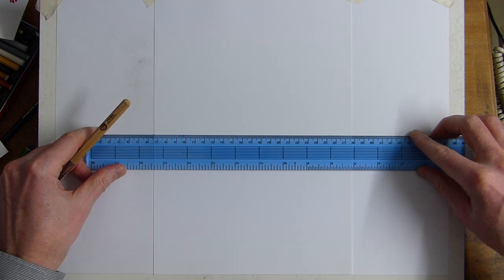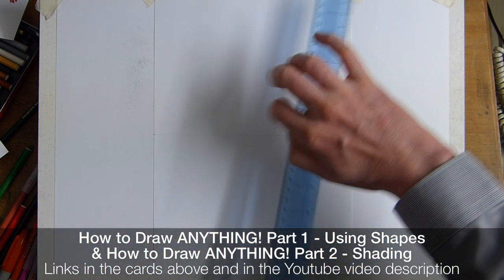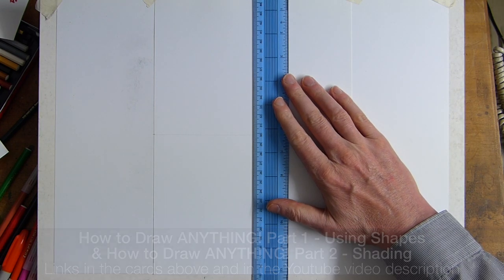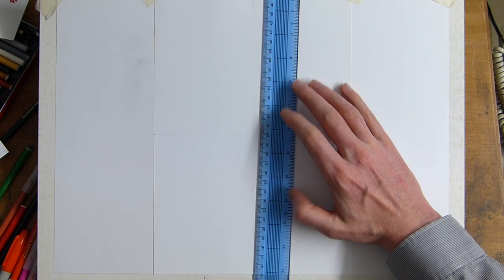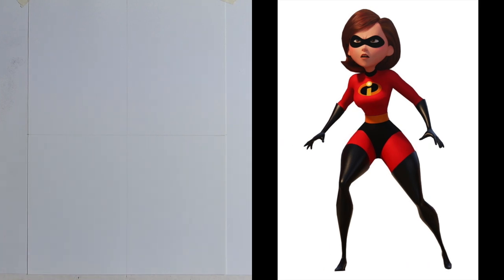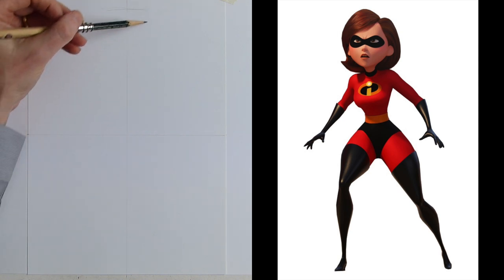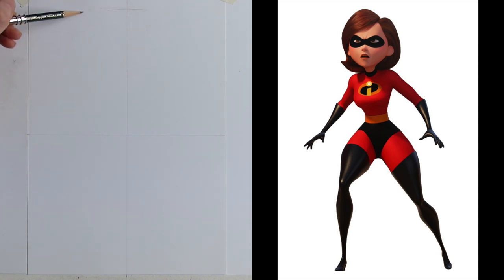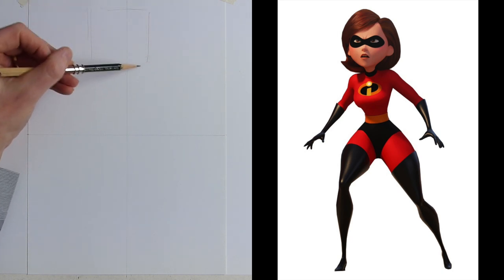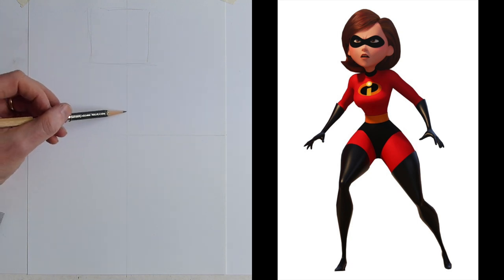I've done this kind of freehand before, but I'm going to show you the simple basics. I'm going to divide my page into quarters — if you use a ruler rather than doing it freehand, you know you've got the sections right. Then we can use the squares and shapes to place everything, using boxes, rectangles, circles, cylinders, and ellipses.